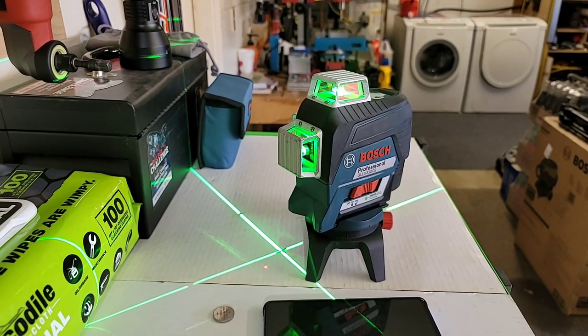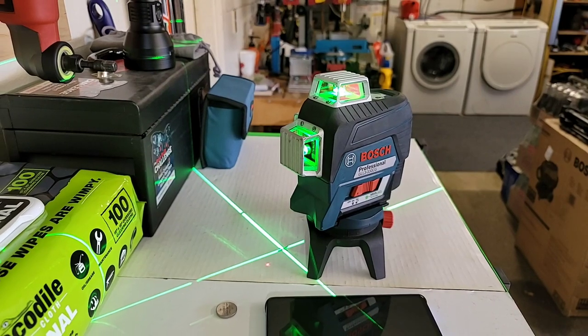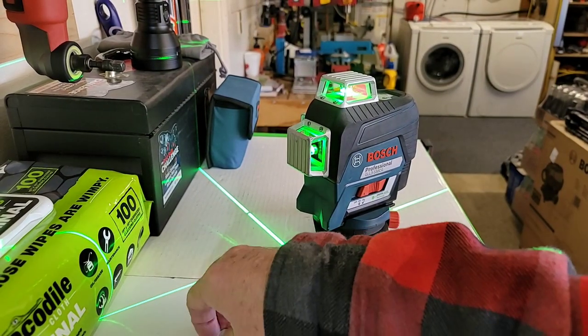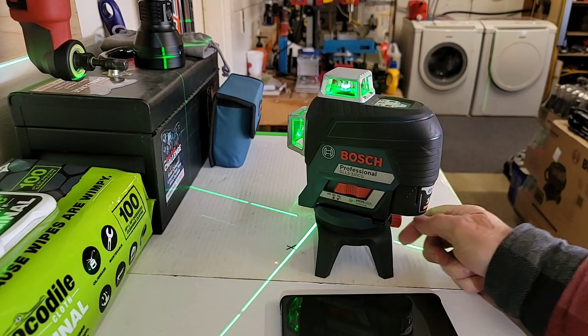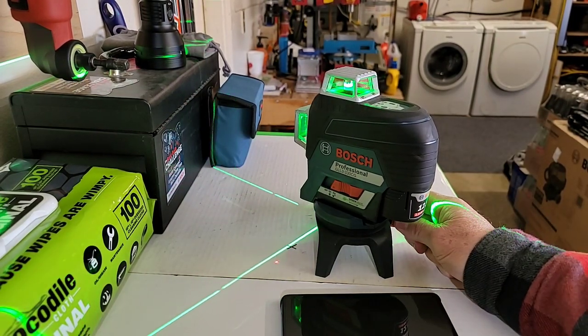So this is also a crossover or a combo laser. You can use it as a plumb or as a level laser. Not only does it use the 12-volt max battery, we also make the version that uses AAs. So if you're not in the Bosch battery system, you can use the one with the AAs. Really nice.